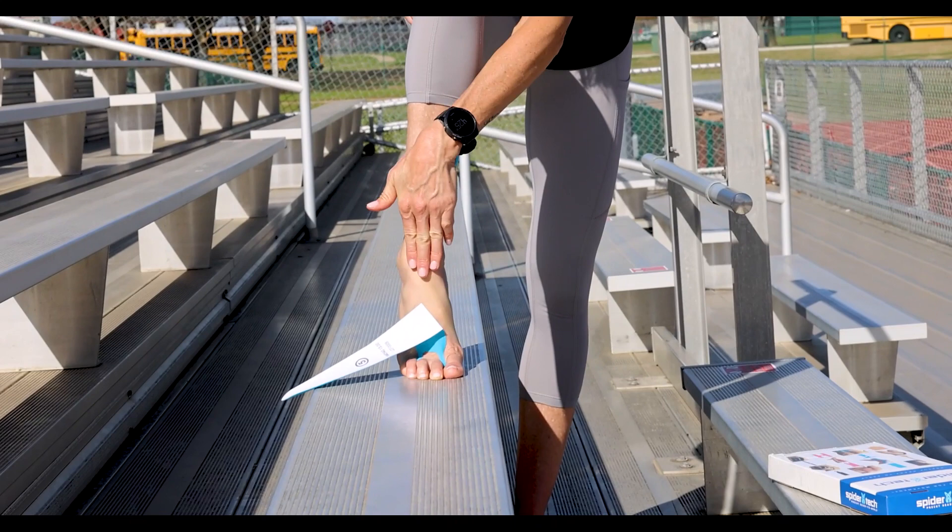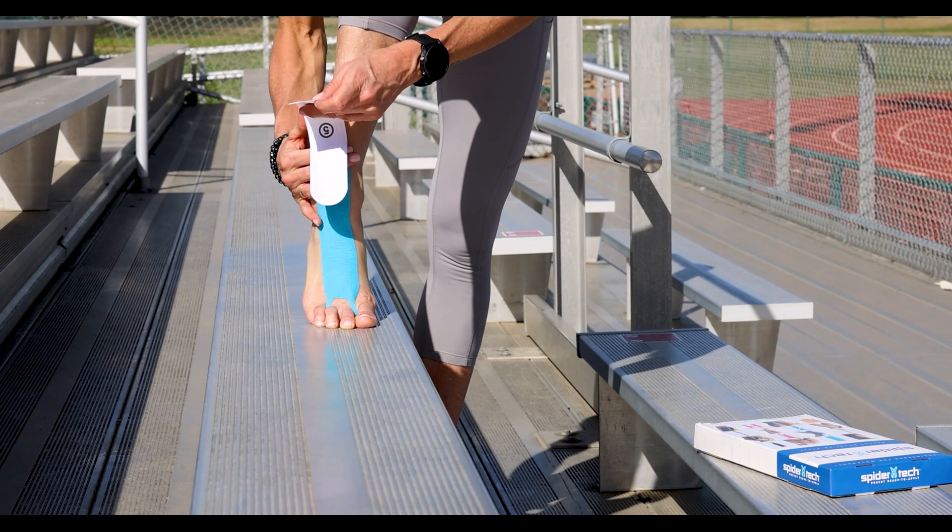The last step, number five — I want to have my toe pointed so that this is at tension, and all I'm going to do is run it up the outside of the shin bone here and rub it in.